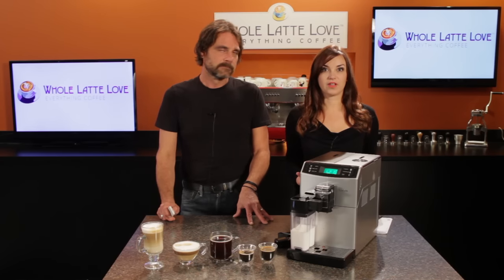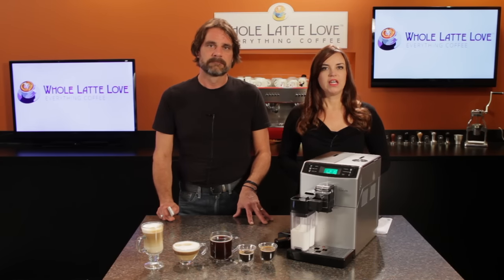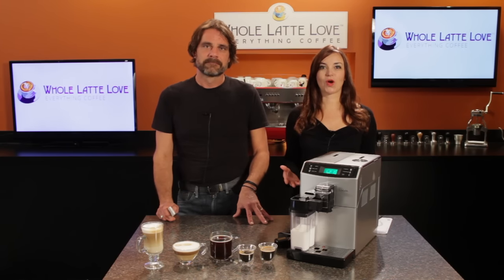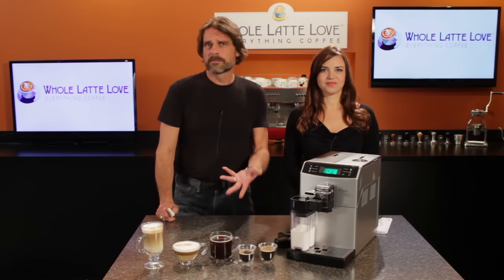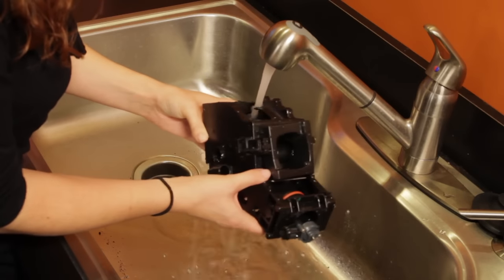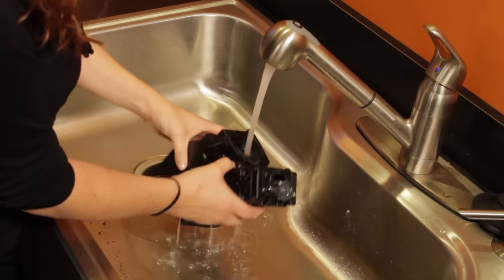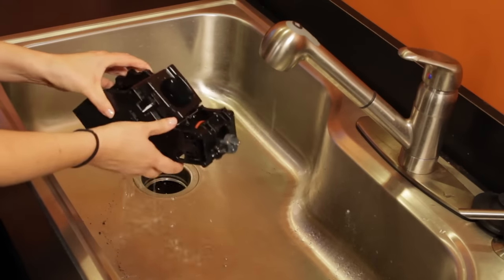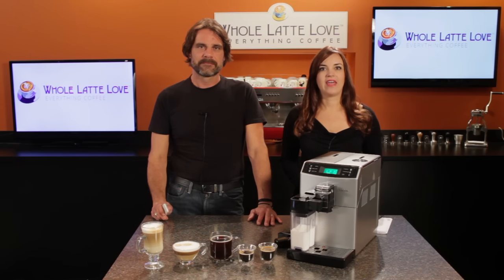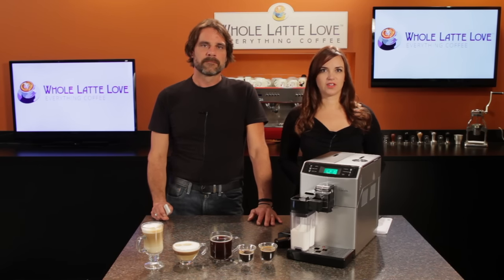The Minuto doesn't come with a water filter, but we do suggest using one — it'll increase the time between descalings and filtered water makes tastier coffee. About once a week you'll want to remove the brew group and give it a rinse under cool water at a sink. The brew group has a one-year warranty, but register your machine and opt in for email communication from Seiko and they up the brew group warranty to five years.